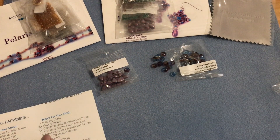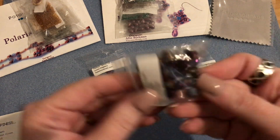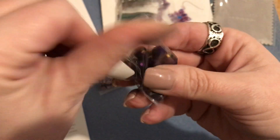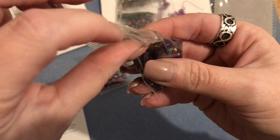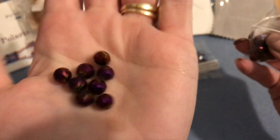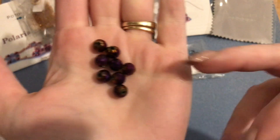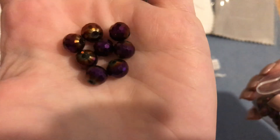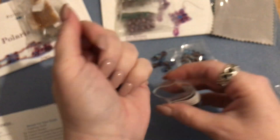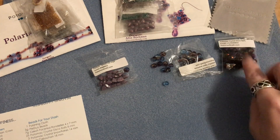Then we have 25 Potomac crystal disco balls in eight millimeter, in a purple iris finish - these are beautiful! I live in Louisiana so they really remind me of Mardi Gras because of the purples and golds. Sadly with COVID this year we won't have Mardi Gras, but it's really pretty with the golds and purples. They're multi-faceted like disco balls - super pretty. 25 pieces, definitely enough to do a nice bracelet.